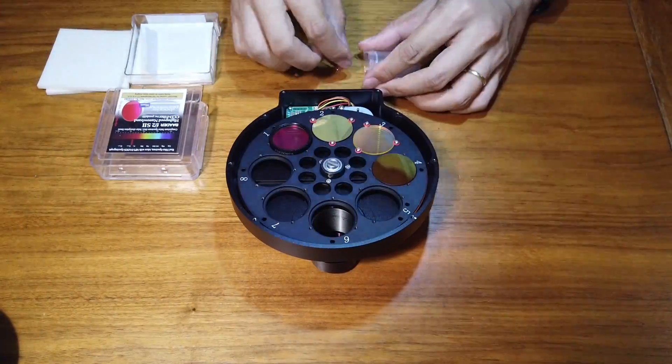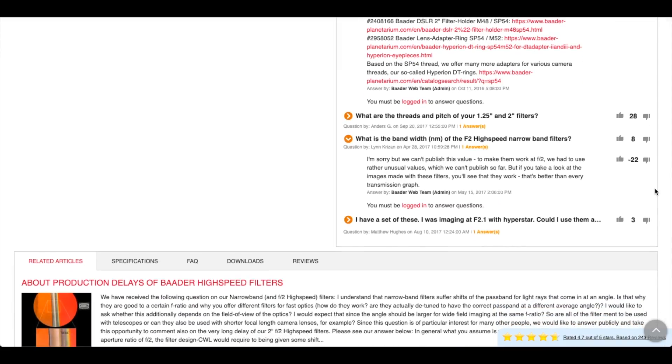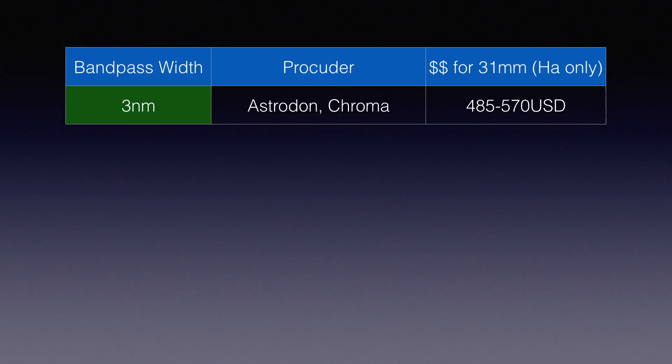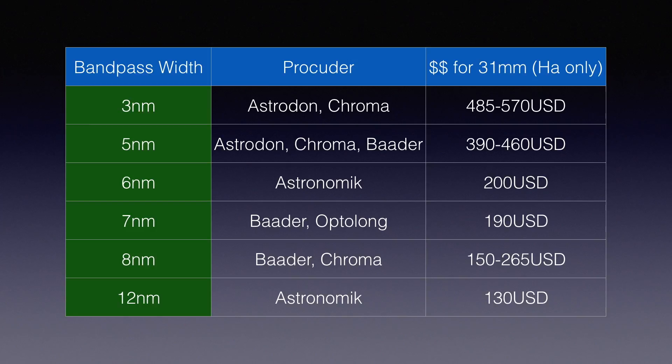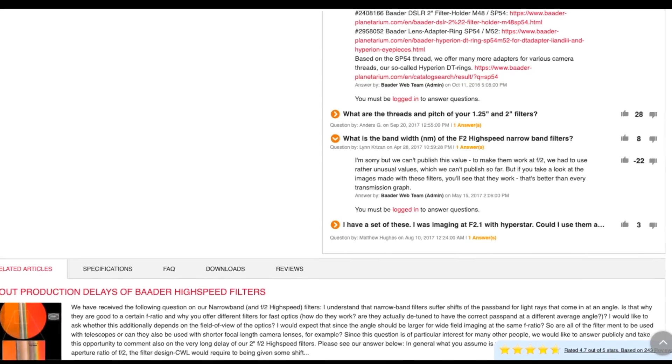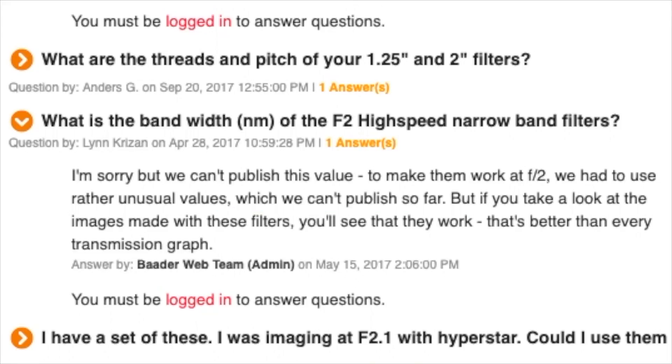Now you must be as eager as I am to see how good it turned out. This is a pretty unique narrowband filter on the market, because officially Baader never revealed how wide the bandpass is. We all know the famous Astrodon 3nm filters — they are extremely expensive. And then there's 5nm, 7nm, 8nm, and all the way up to 12nm. Basically, the smaller the bandpass, the better. But for this F2 high-speed filter set, Baader intentionally keeps their bandpass a secret. Rumors have it at 12nm, but that's just rumors.